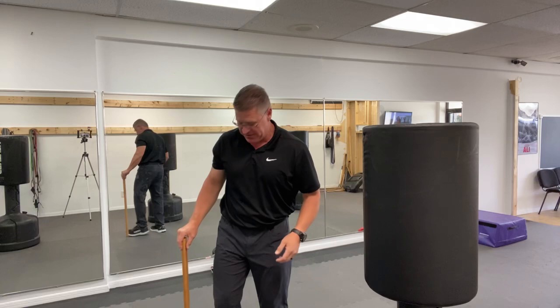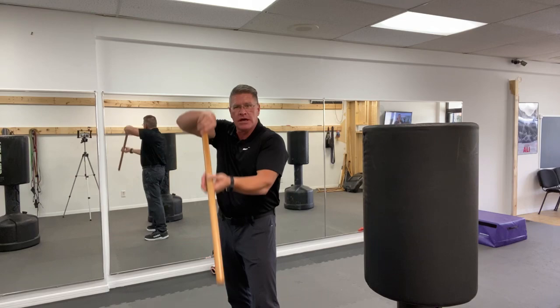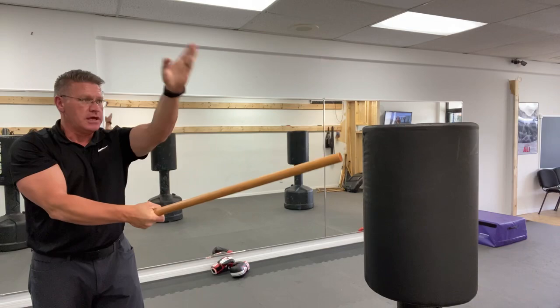I just want to show you as many techniques as we can. From here, turn. It's even better if you can step back foot, front foot. If you have your right side back, you're going to step to the right and the left will follow. You're coming kind of off the centerline, turning your body. From here, stepping and turning, he missed me completely. I cracked him on the top of the head for self-defense.